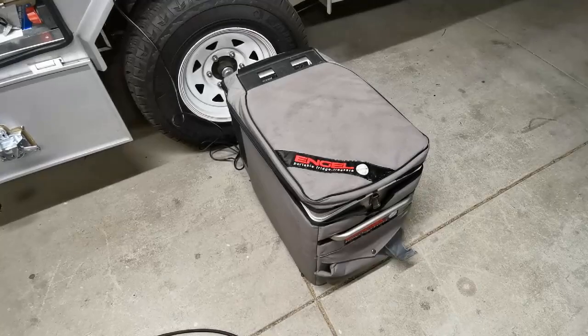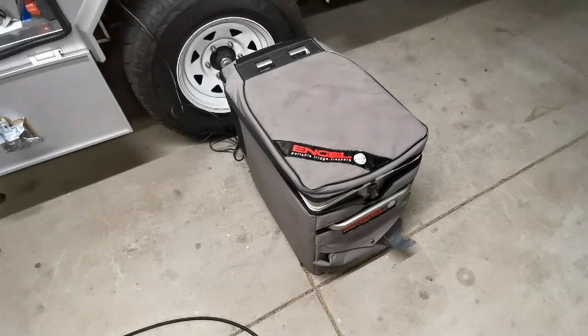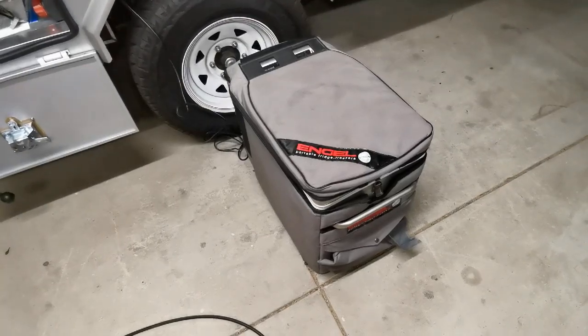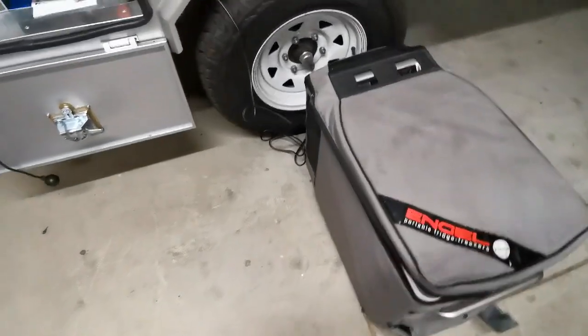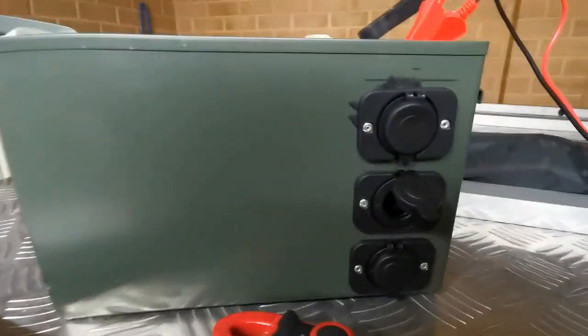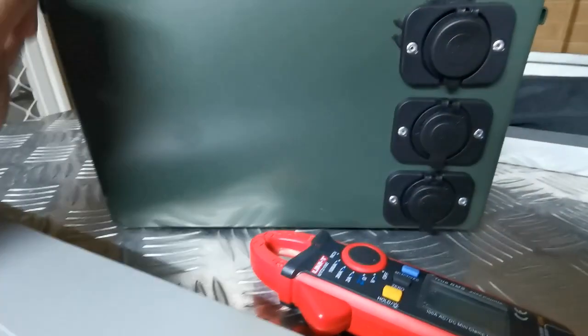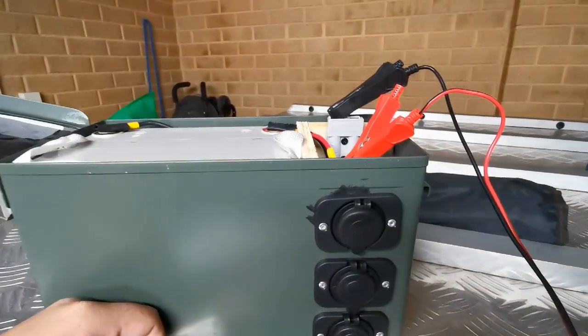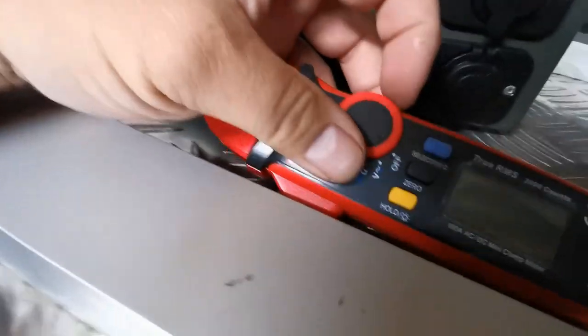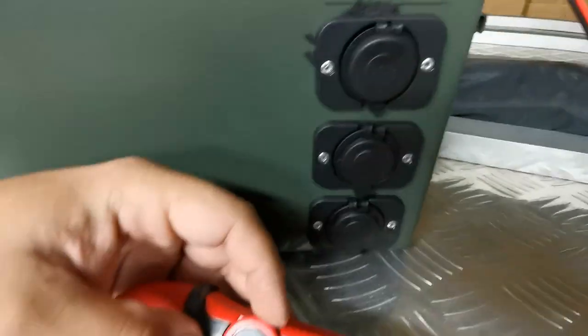Just to show you something else — I've got the 40 litre angle hooked up to my battery box. If you're interested in making one of these, just go to my other video for a step-by-step guide on how to make this sort of battery box. I've just got the angle hooked up to it and I'm going to double-check the reading.